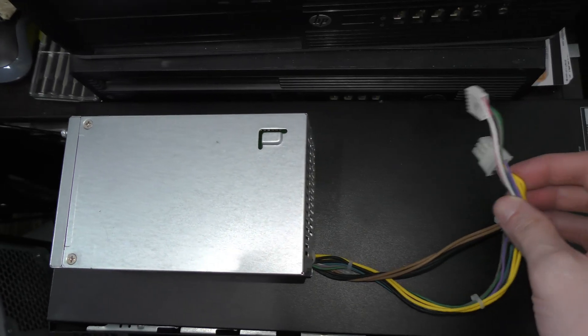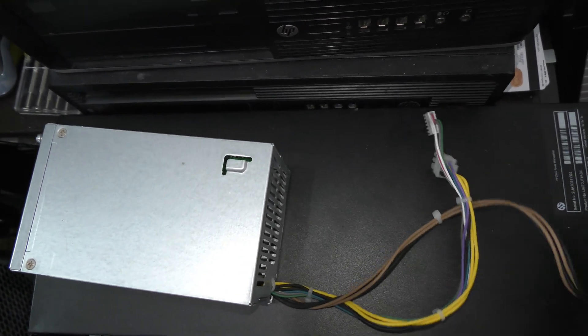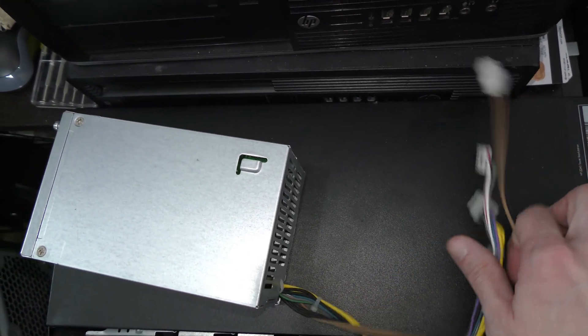One of the main setbacks in doing that previously came from the limitations on most of the stock power supplies that come in a lot of these older office-type computers. So let's briefly go over why that was the case, how these types of adapters solve that problem, and the kind of doors these have opened up for budget PC gaming.